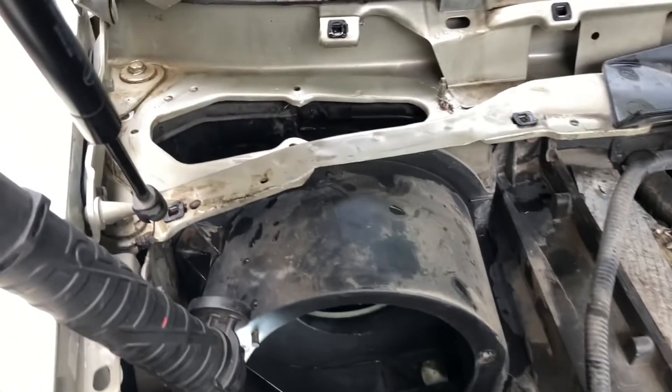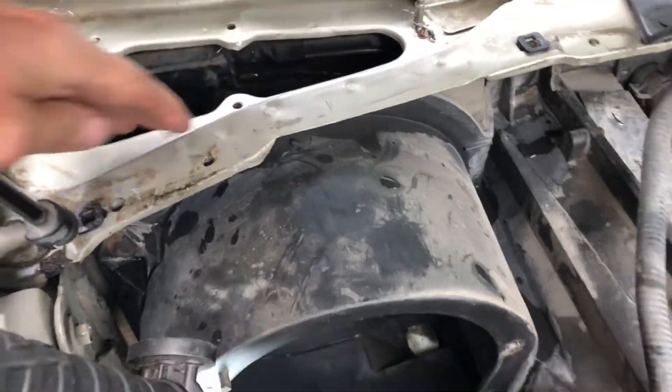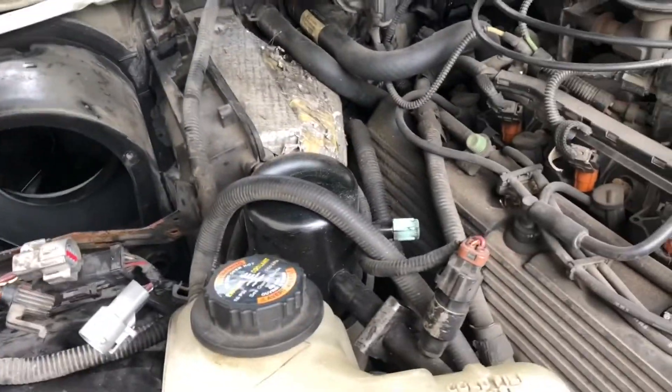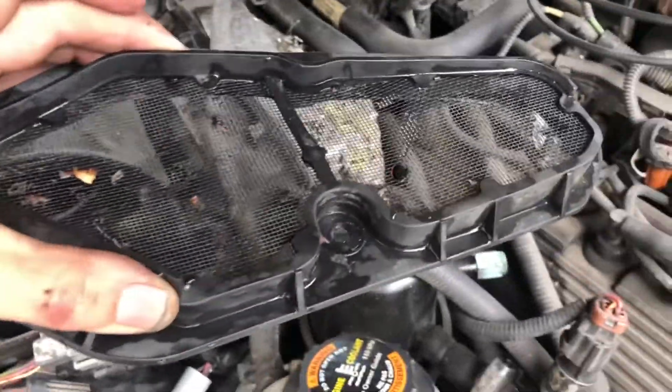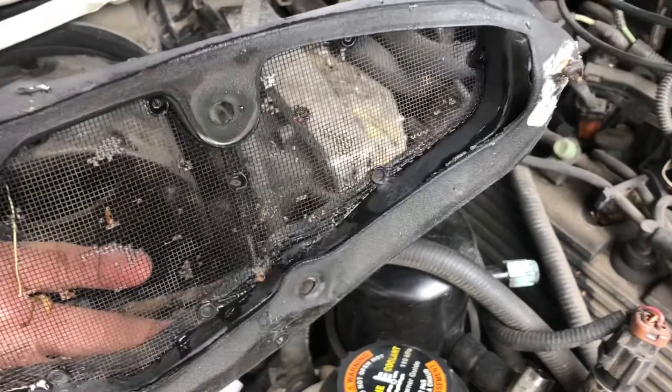Now we're up on top and you can see I've removed this panel here from the cowl. Really that doesn't do a whole lot other than just filter - you can see here it just kind of filters out leaves and stuff like that. So anyways we're going to run the hose a little bit and I'll show you where I think we're getting the leak.